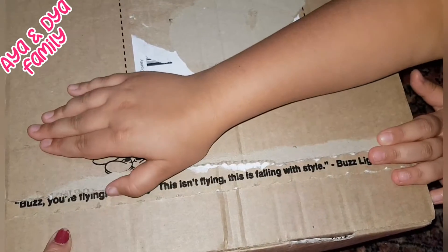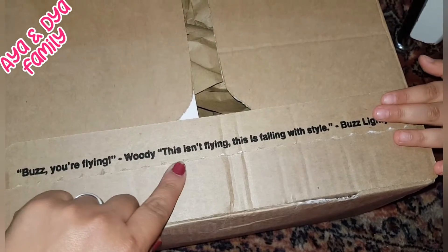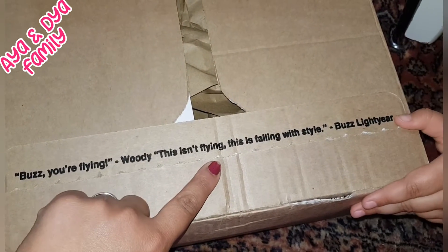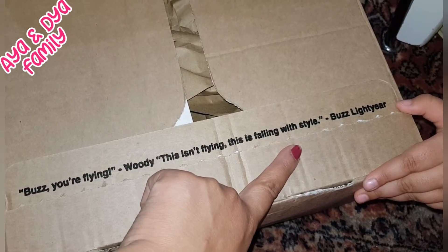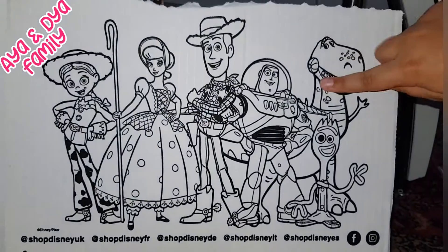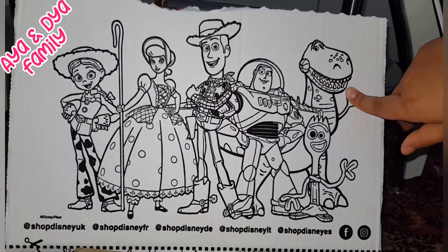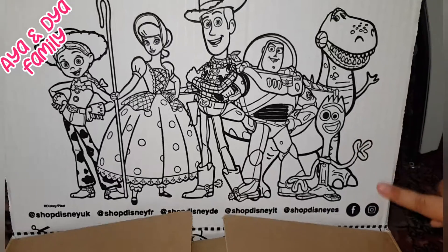And it says, Buzz, you're flying Woody. This isn't flying, this is familiar with style. Buzz lights, and guys, over here is where we can just colour lots of different things.